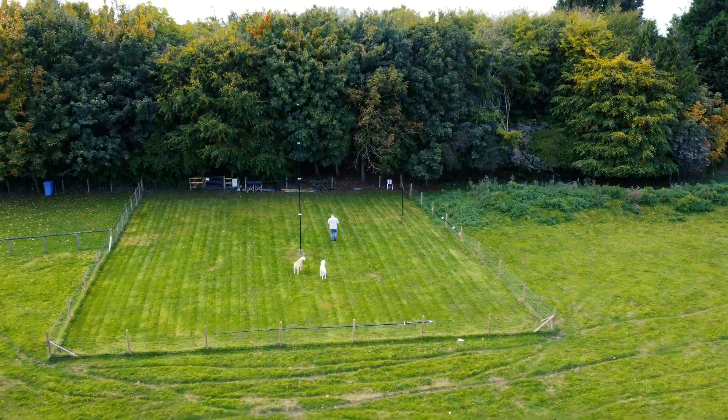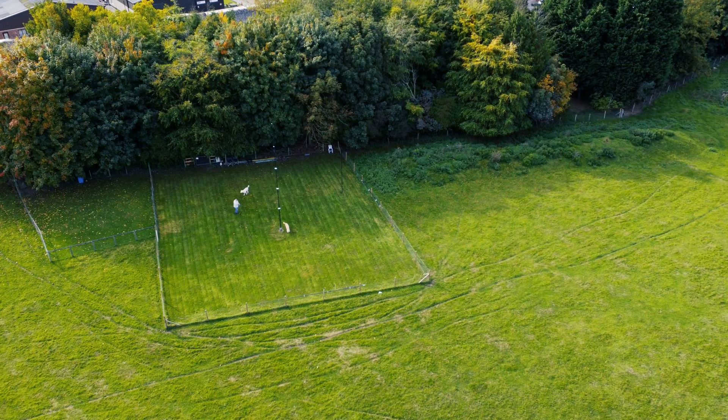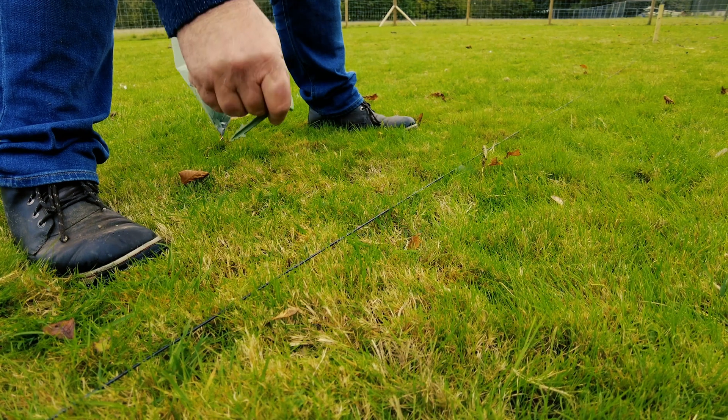I tried to take a picture of the radials the other day because it's a year on — you cannot see them. In fact we couldn't even see them after a week. The next day the dogs were back playing with the tennis ball all around, and all I made sure of is that when the dipole went in I put my little ground stake in.